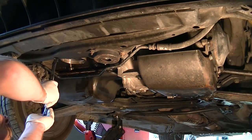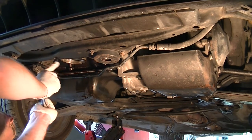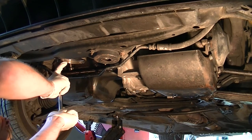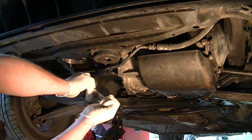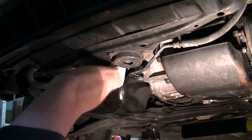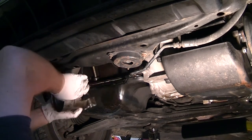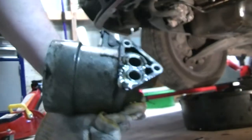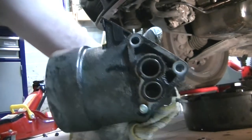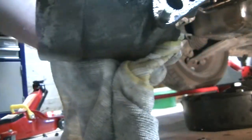Here's the oil filter. There we go — filter housing's out. That's our dubious seal. We'll clean that up and go from there.